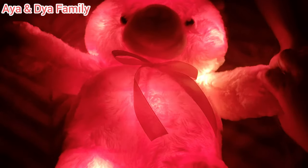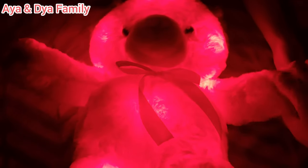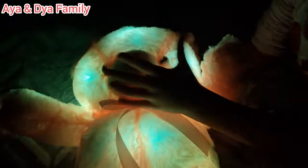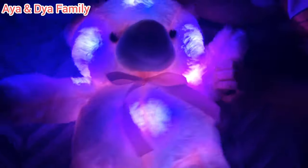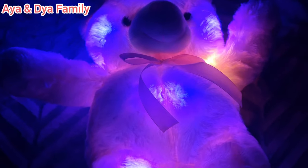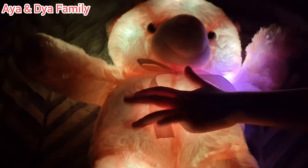The light is changing color. If you press on the side and the bottom — let me check — the light is turning bright. It turns off and on. The light keeps changing color. I hope you liked the video! Thank you for watching — please make sure to subscribe, like and share. Bye!